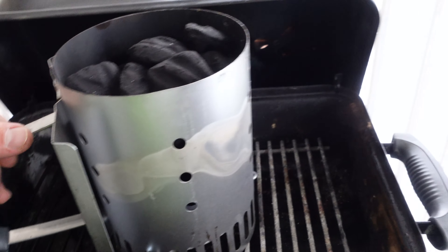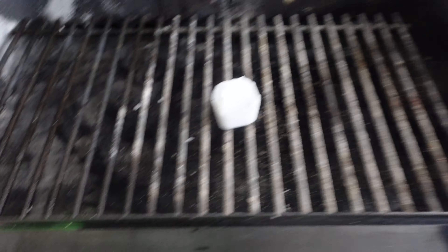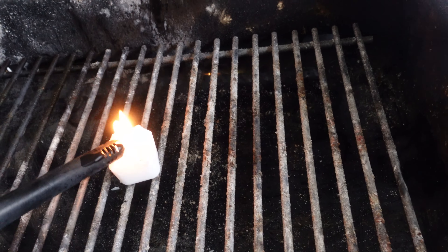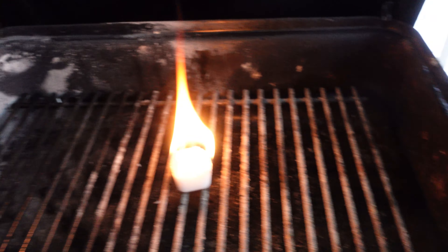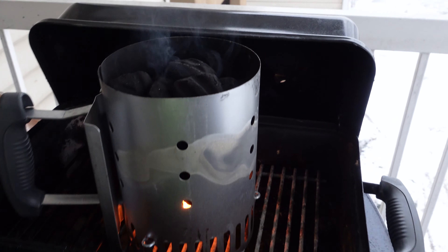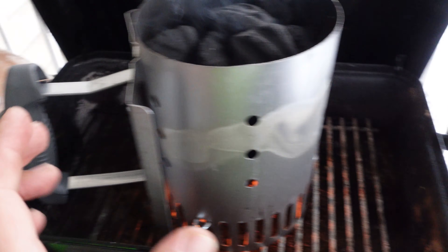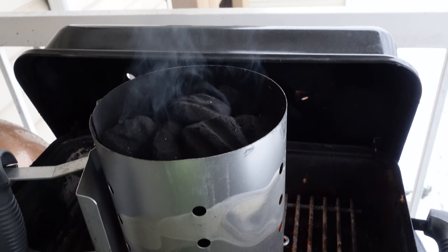I have the Weber Go Anywhere over here. I got the small chimney this time with the fire starter over here. Let me start it. The fire should be ready in 10–15 minutes. We're gonna set the grill for two zones — half of it is gonna be direct and half of it is gonna be indirect. Stay tuned, I'll be right back when the fire is ready.